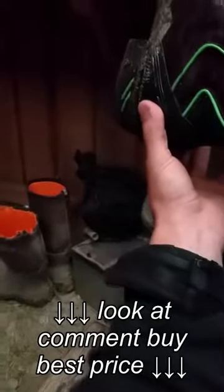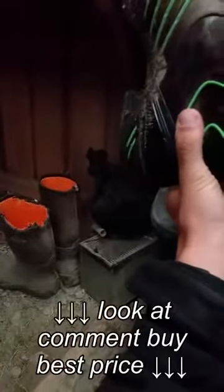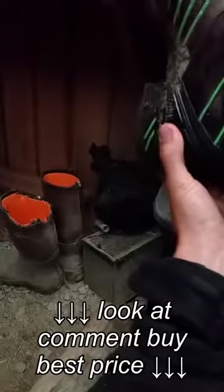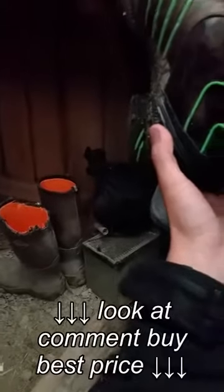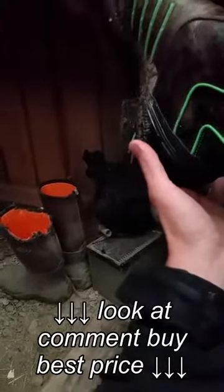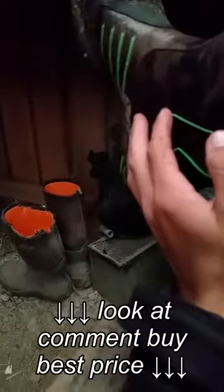It's got this rubber spur rest back here, which I love. You put your spur on and there is zero movement whatsoever, which is very nice for riding. It just makes training or riding a lot easier.